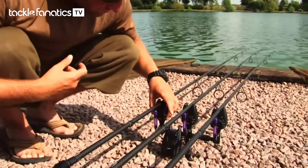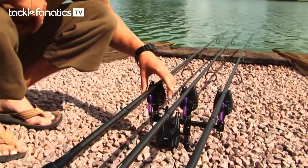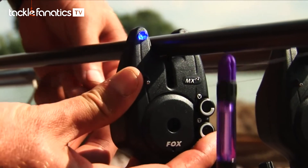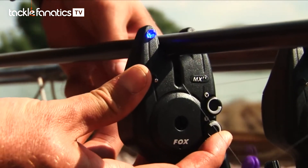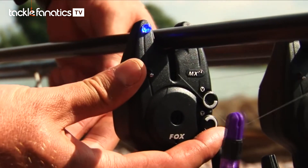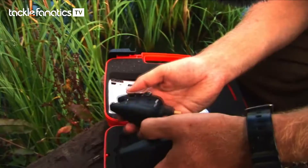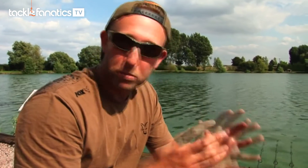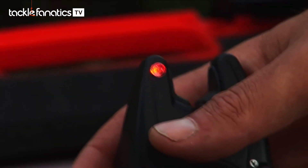We also have the adjustable tone, so you can have it from a low tone right the way through to a high pitched tone. As with the MR Plus, these alarms come with hard cases and feature a power out socket. If you want to use illuminated hangers or swingers, you can plug them into the socket and they will light up along with the LED. The MXR Plus comes with a blue light and the MR Plus comes with a red light.